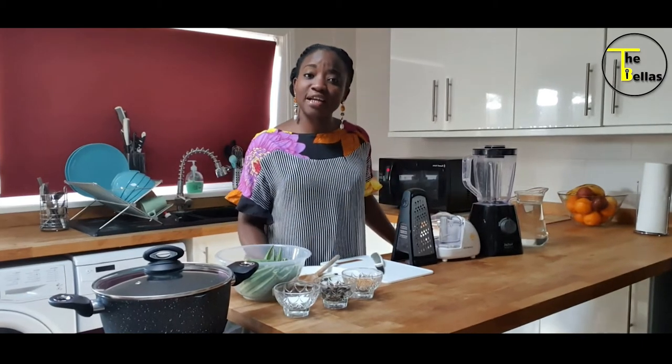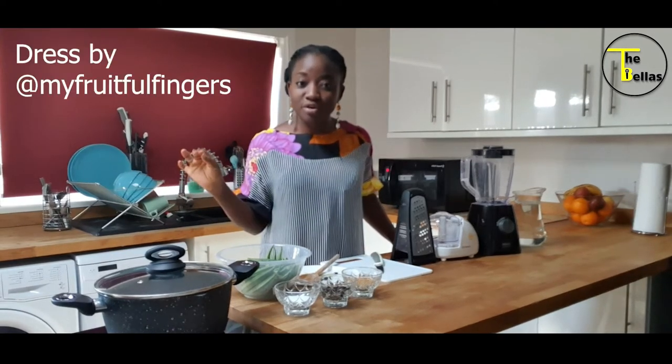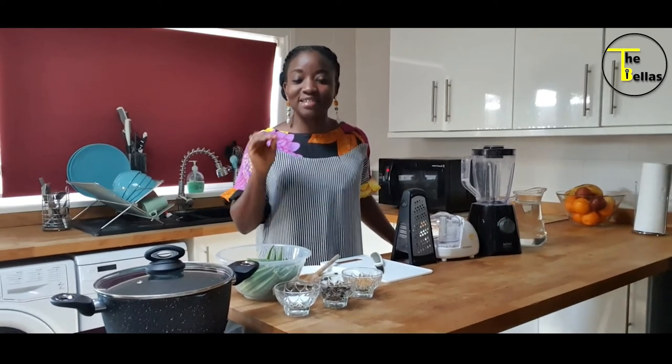Today I'd like to show you how I make my ila — that's okra soup. Not seafood okra, not ila lasipo, just simple, basic, quick and easy ila.